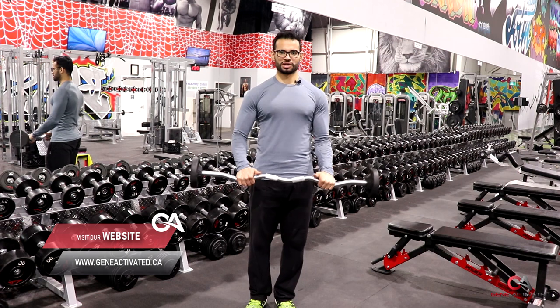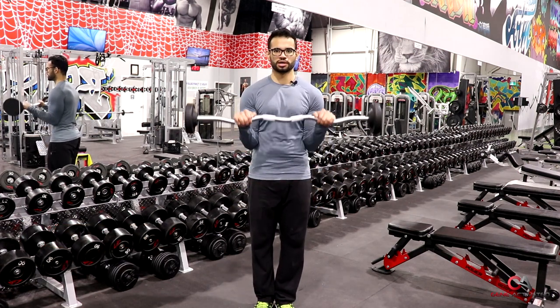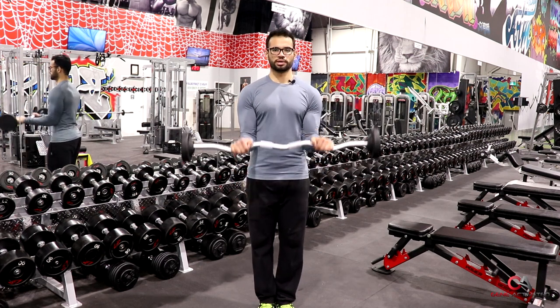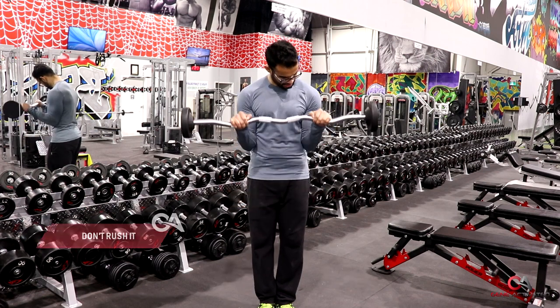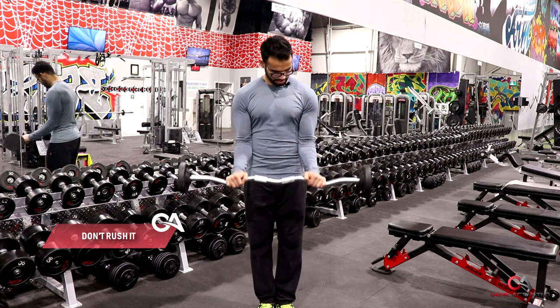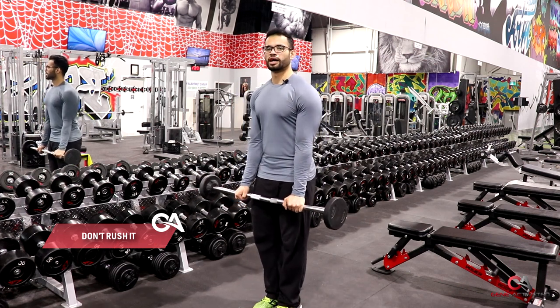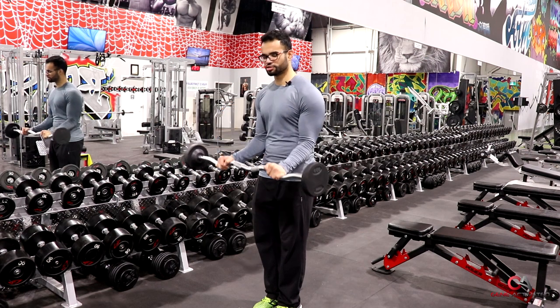I also like to keep my thumb over the bar here. Keep the elbows tucked in, and from here I'm going to come all the way up, squeeze, and come all the way down. Watch my pattern — look at how slow and controlled I go. I go up in a 1-2 tempo, squeeze for 1-2, and come down in a 1-2 second tempo.